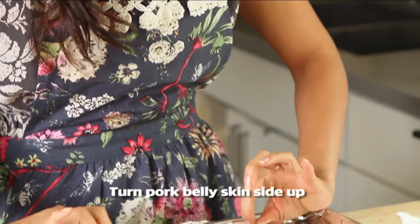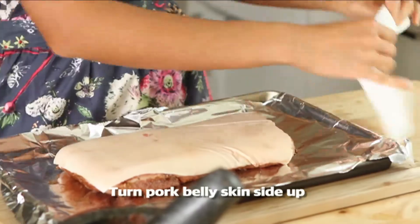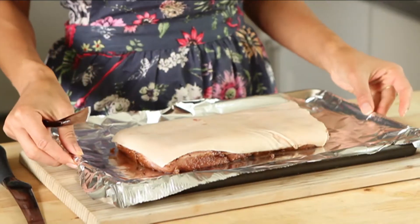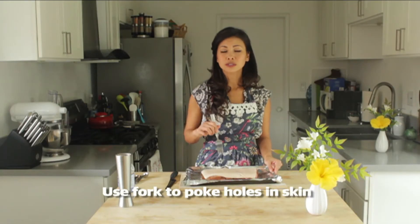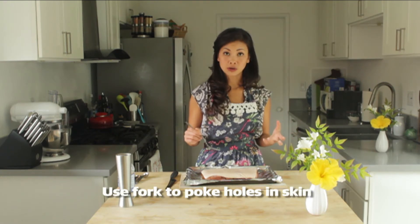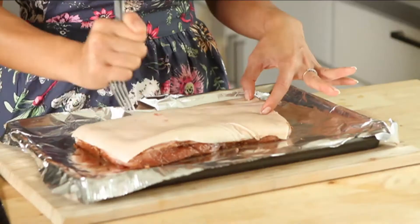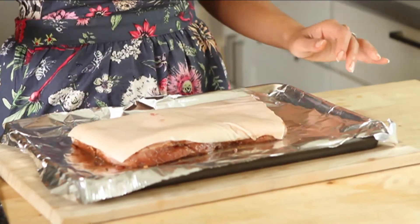Now that you have this marinated, what you want to do is turn it over and just wipe it again to make sure that it's really dry. Now that we have the bottom marinated, what you want to do is take a fork and poke little holes on top. This will allow the skin to absorb the vinegar later on when you're baking it, so that it dries it up and it bubbles up and then gets that crispy skin that you're looking for. Just be careful — don't poke it so deep that it'll go into the fat reserves. Just poke the top of it.